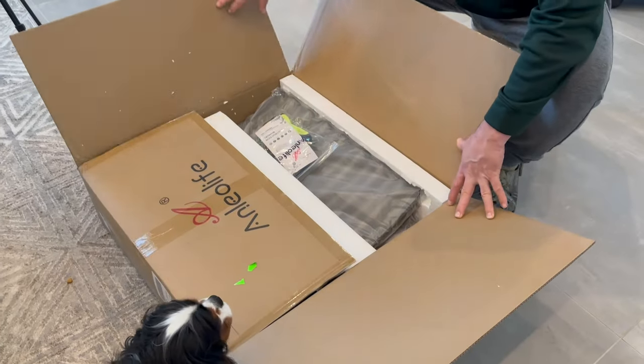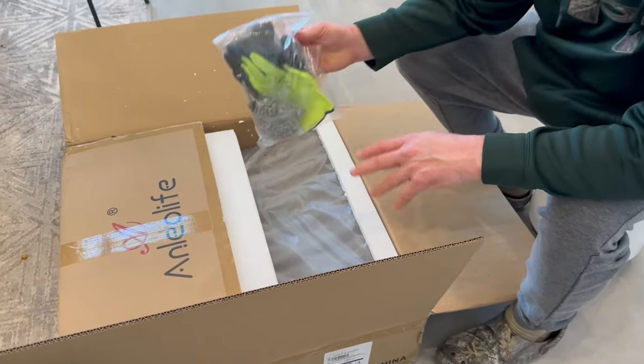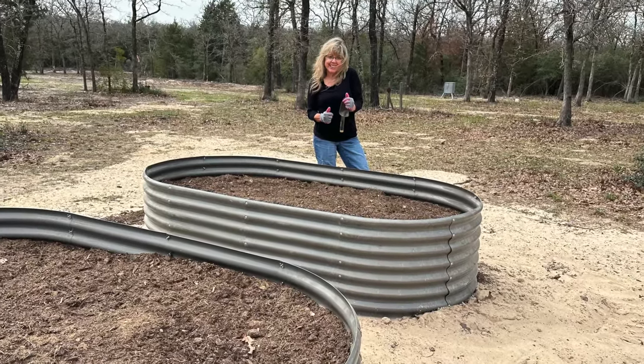Hello there garden enthusiasts and welcome back to the Growing with Glenna YouTube channel. Today we are going to unbox, set up, and review this Anleolite raised garden bed from Amazon. Will it work? Can it be set up in a day?